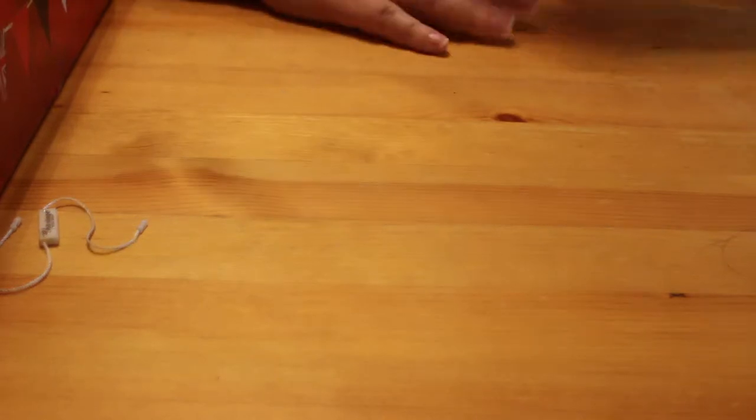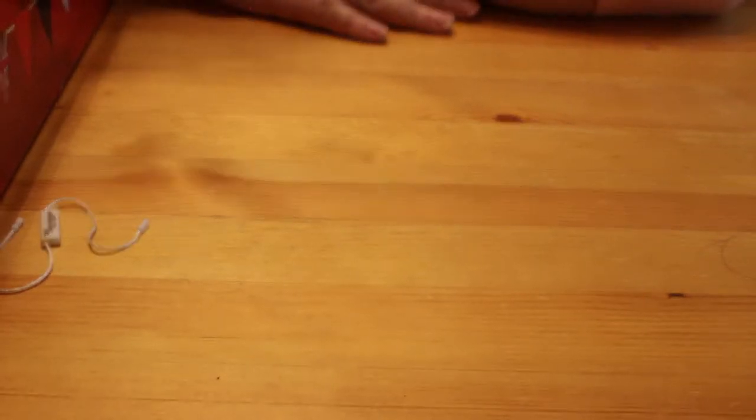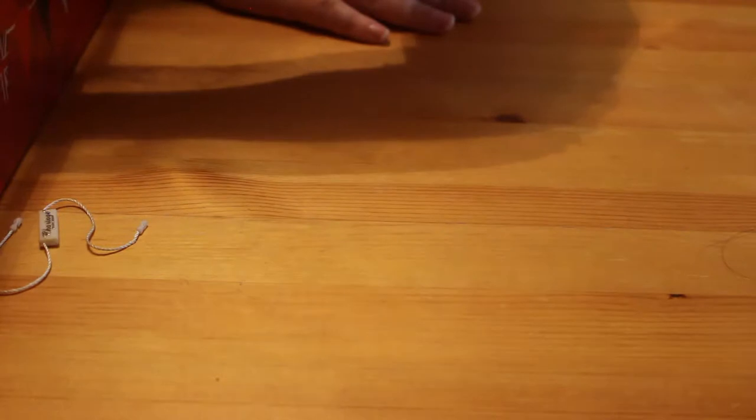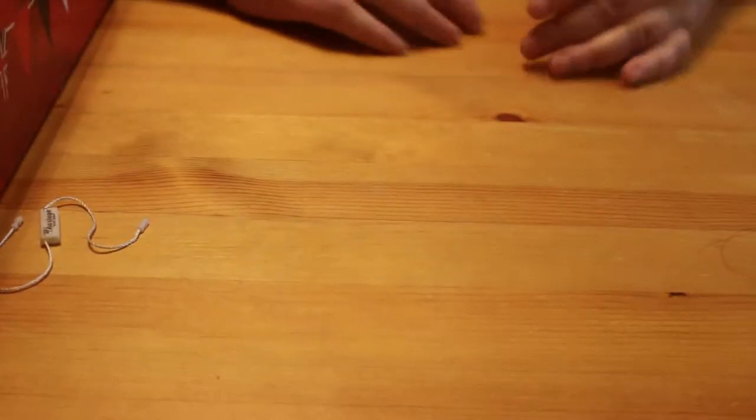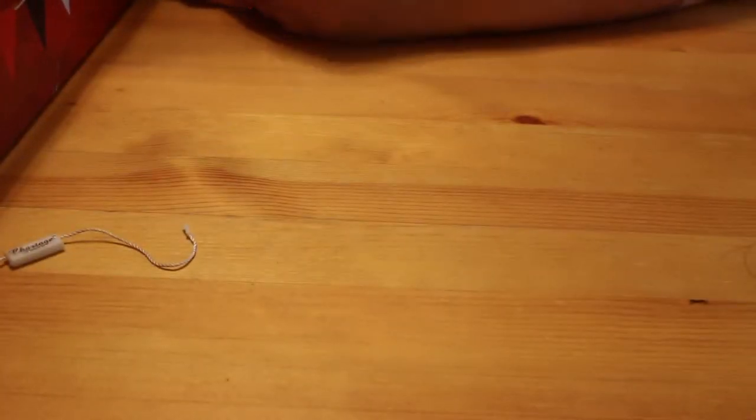Like I said, this box is full of those. I'm actually going to have to change the battery because it's flashing at me, and then we'll come back and see what else is in it. We're nearly at the bottom of this box now. Right, okay — that's the battery change done and I'm back.